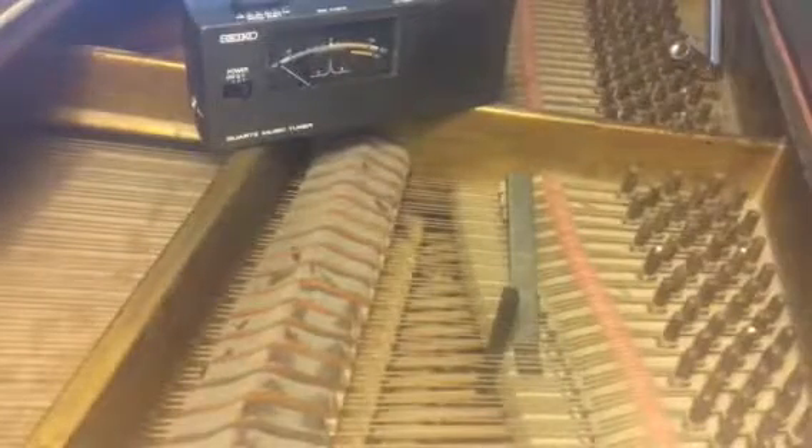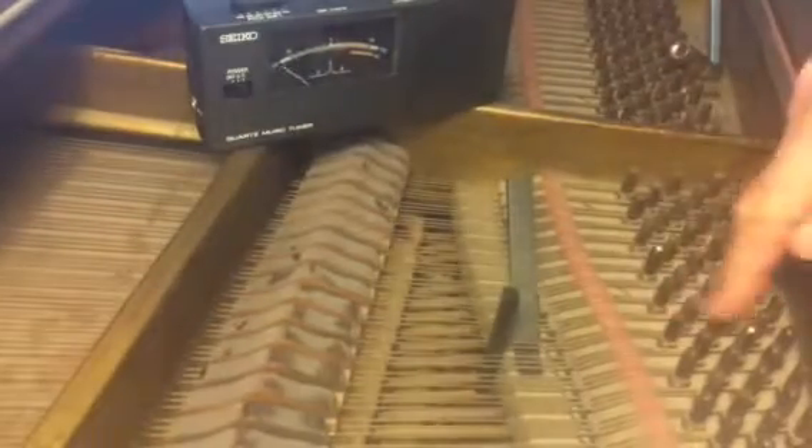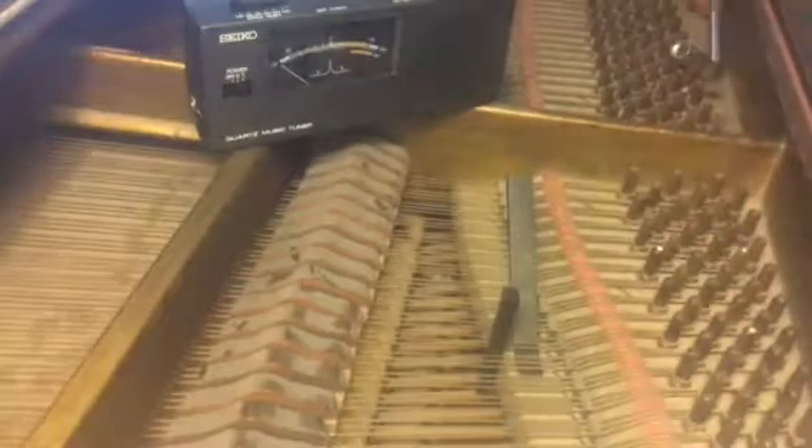I've muted the outer two, leaving one string. Trace those to the pegs. Definitely want to make sure I find the right peg and not detune some other one — I've done that before and broken the string.